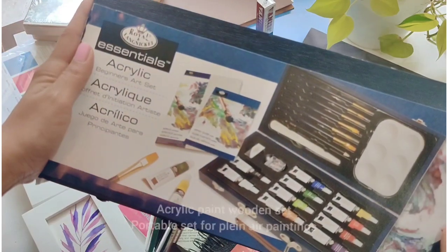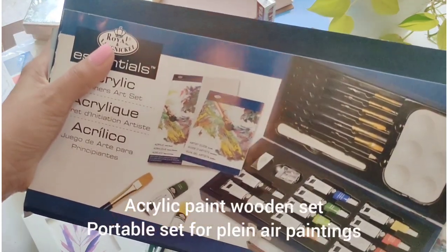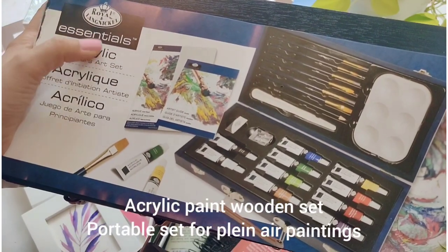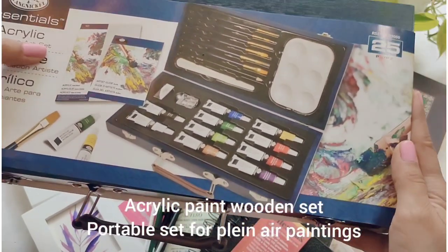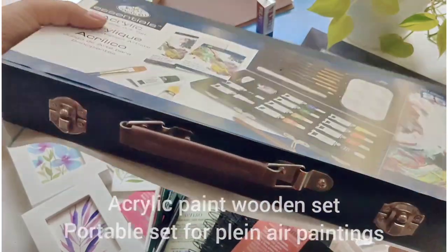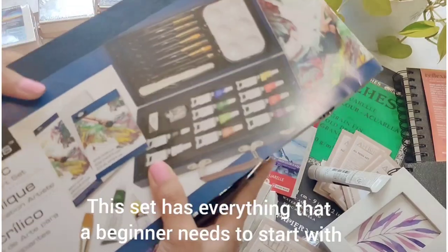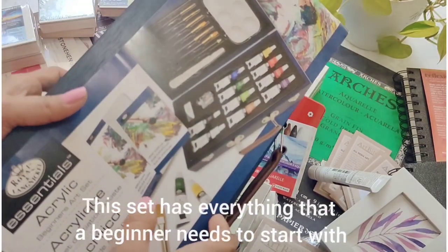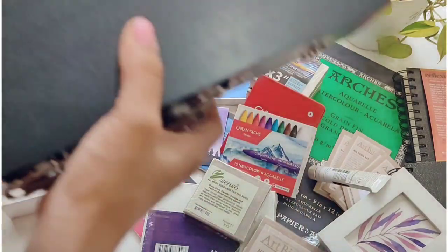Here comes a beginner art set — it's an acrylic art set from Royal and Langnickel. It's a wooden set, very portable, and it looks really nice. Wow, look at the colors!